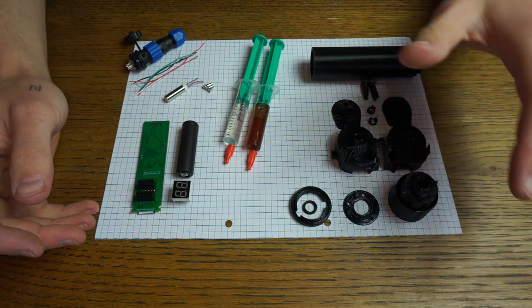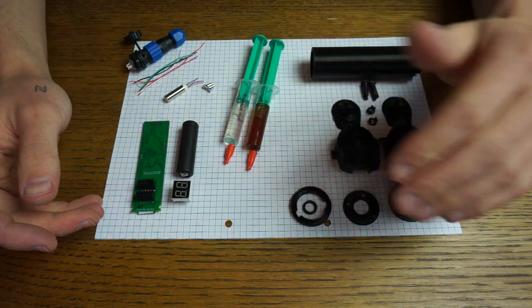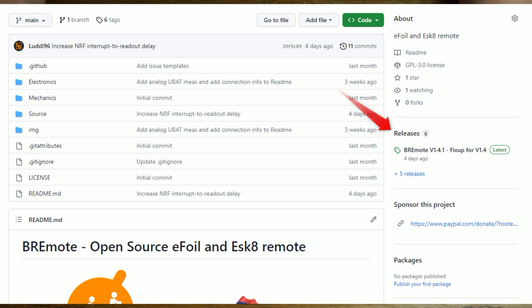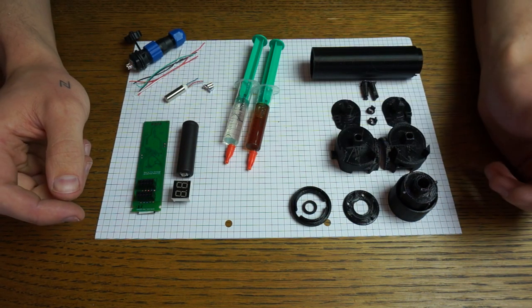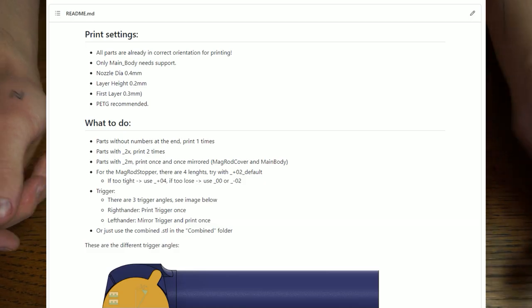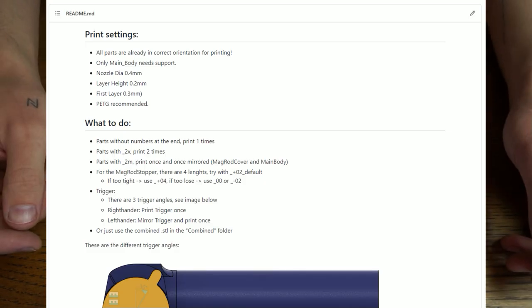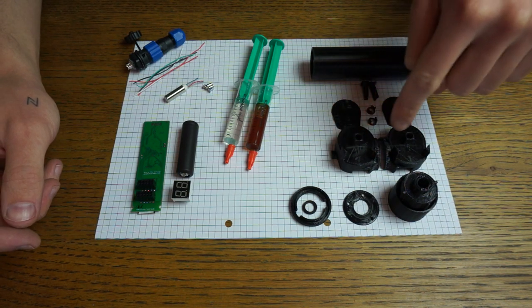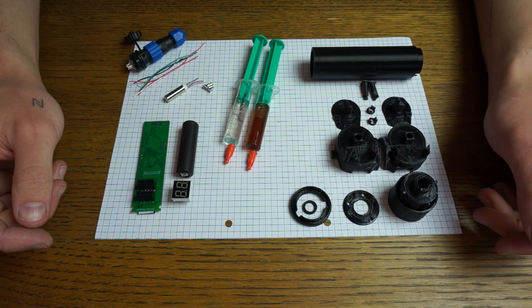As a first step, we need all of the 3D printed parts. You can have a look at the GitHub page and on the right side go to the releases tab, where you can find the newest release and download all of the files you need. Download all the 3D printed files and have a look at the README — it tells you how to print, what to print, and how many to print. Some parts you need to mirror and then print.